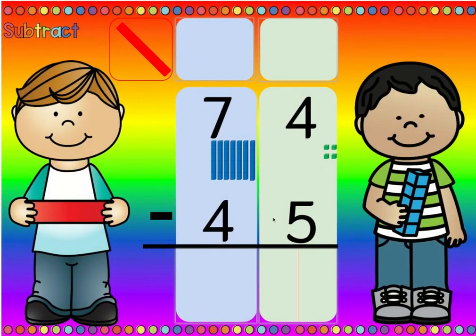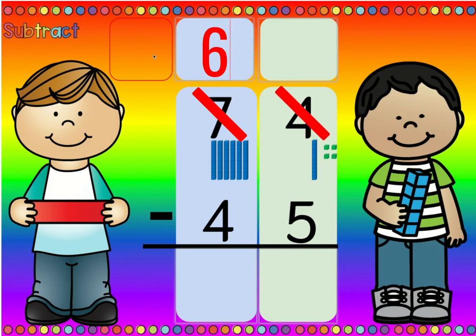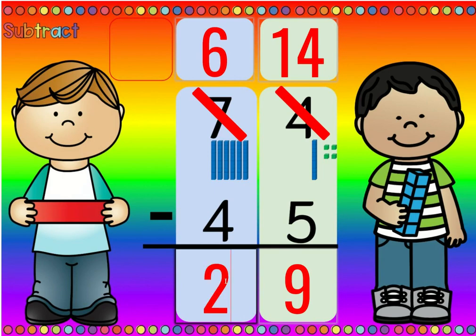Is there more on the top or is there more on the floor? Five is more than four, so there's more on the floor. And if there's more on the floor, go next door and get ten more. Then we cross out the seven and we change it to a six, and we cross out the four and we change it to ten plus four, which is fourteen. Fourteen minus five is nine, and six minus four is two. So seventy-four minus forty-five equals twenty-nine.